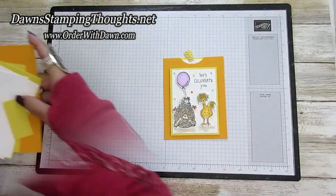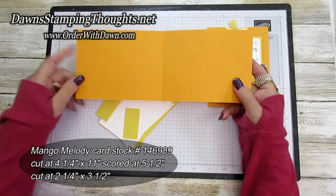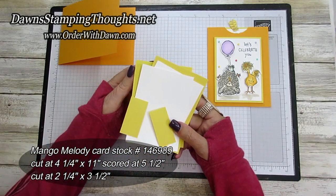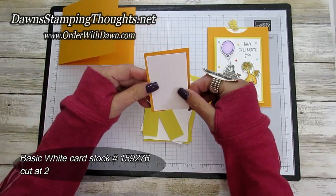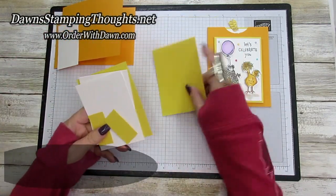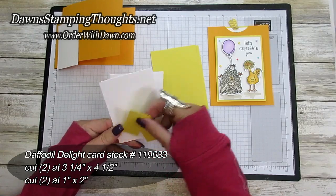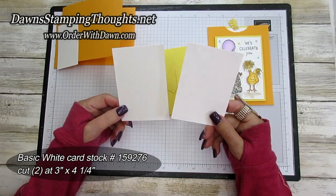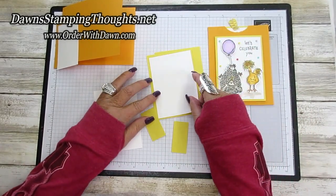Let me give you all the measurements. We're using the mango melody and this is cut at four and a quarter by eleven, and you're going to score it at five and a half. Then you're going to need another piece of mango melody cut at two and a quarter by three and a half, and then a piece of basic white cut at two by three and a quarter. Then we're using the daffodil delight - you're going to need two pieces cut at three and a quarter by four and a half, and then two pieces cut at one by two. Then you're going to need two more pieces of basic white, both cut at three by four and a quarter. They're going to layer for the front and also for the back slider piece.